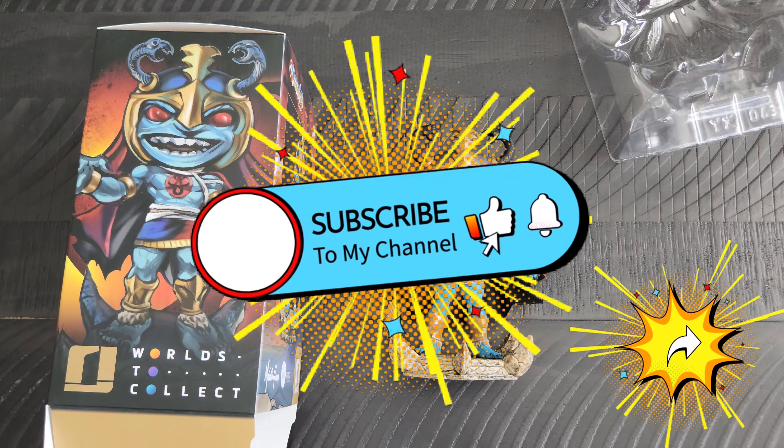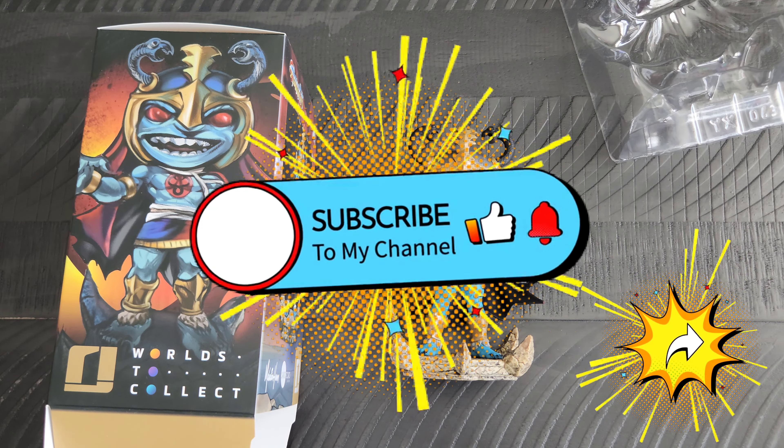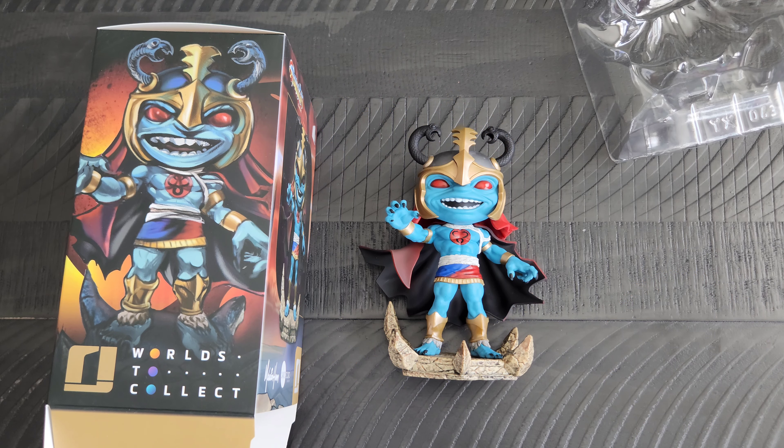Anyhow, take care out there on the internet. I will be back tomorrow with another Day of Geek item for you all to see. Take care.